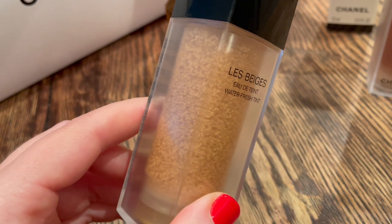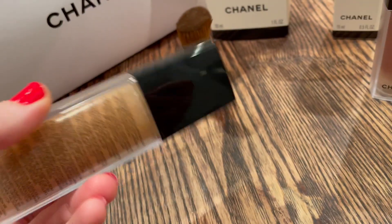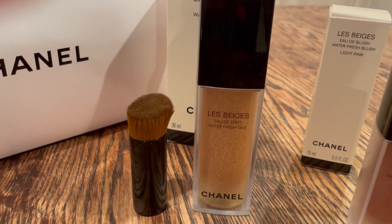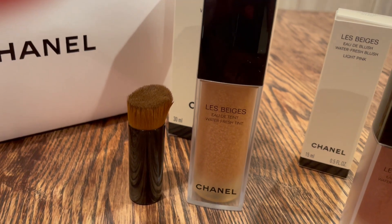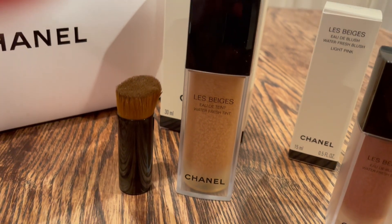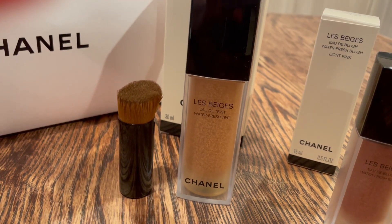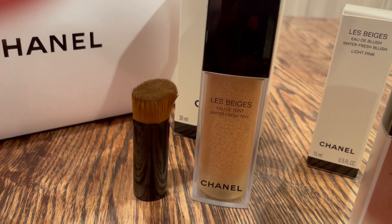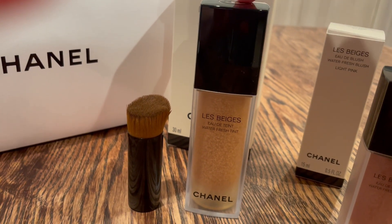I got this in the shade light. The packaging here is a weighted plastic that's very lightly frosted and you can see inside to the product itself, and the cap has that beautiful elegant Chanel classic stamp on top. I really am a sucker for packaging. It comes in a very poor shade range — very lackluster — but this product is okay to stretch across different shades because it is such a lightweight product. This is light and it works quite well for me with my fair skin.